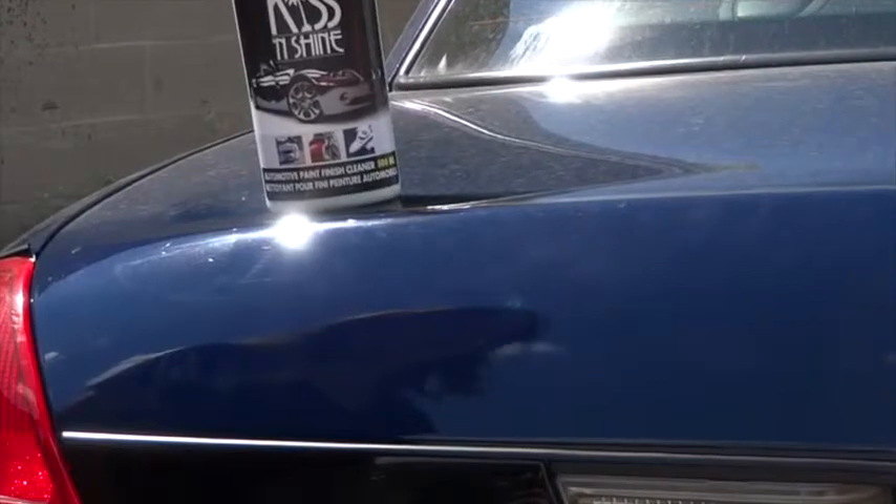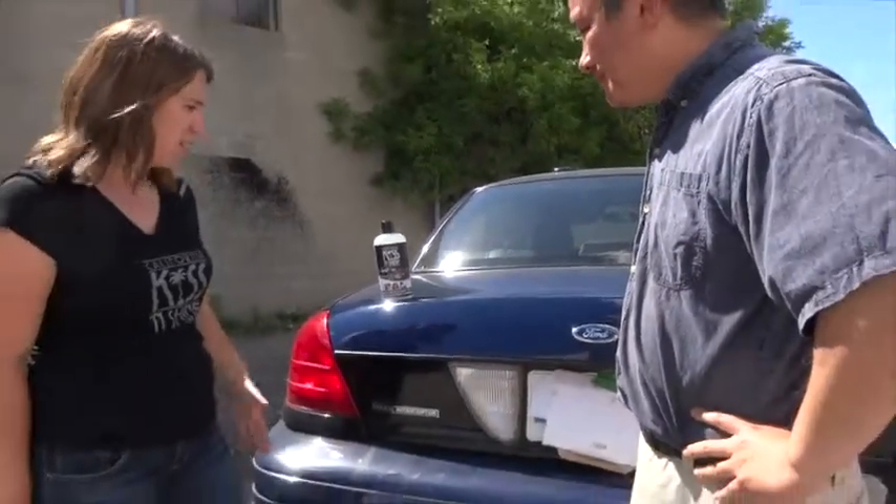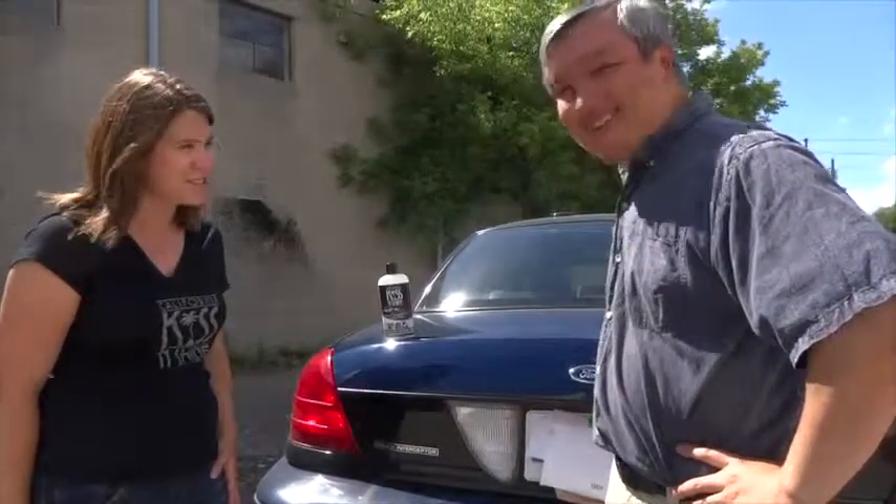Well you sold me, so where can people get this? You can get it on our website, CaliforniaKissAndShine.com. And how much? It's $20 plus tax and shipping. Thanks Kate. Thank you. I'm Eric, live from the Toronto Star.